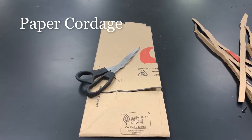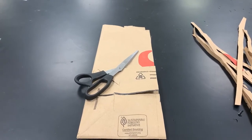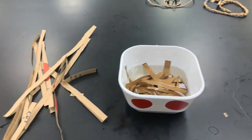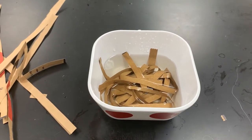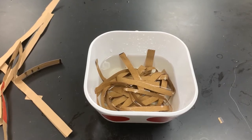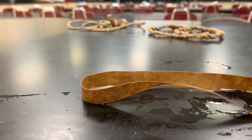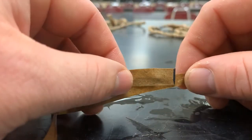To make paper cordage, just take some paper — in this case we're using a paper bag, but you can use whatever paper you have. Cut them into strips; ours are a rough quarter inch. Place them into water. You don't want to put them in there too long — they absorb water pretty fast. If you leave them overnight they're going to be too soft.